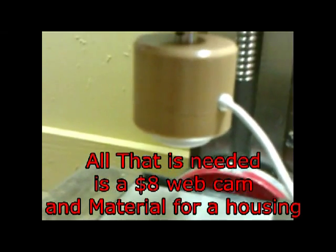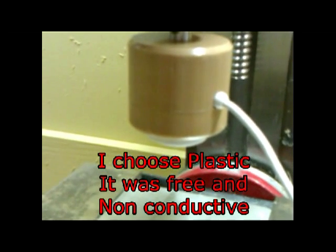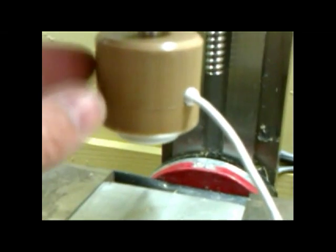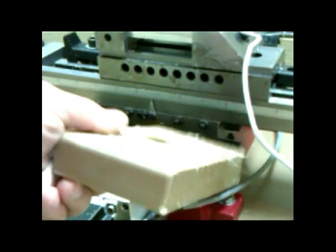So this is my optical tool setter that I made out of some nylon plastic. Actually the housing is made from a scrap piece of plastic — the kind they use for bathroom partitions. Same thing I made the bench top out of. It's one inch thick plastic.